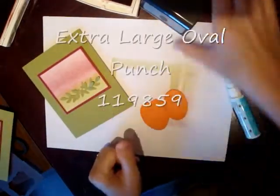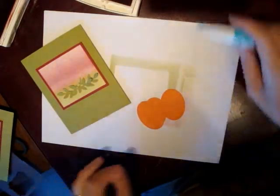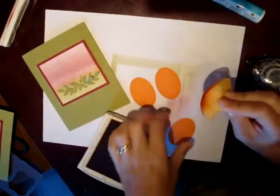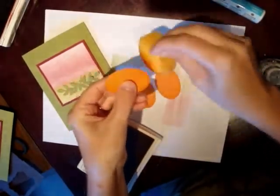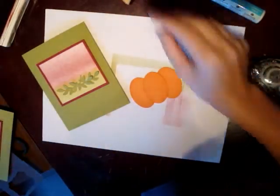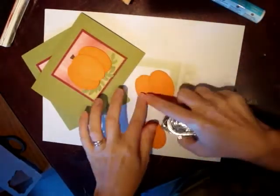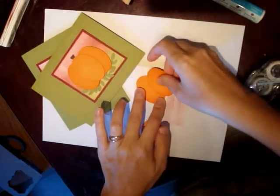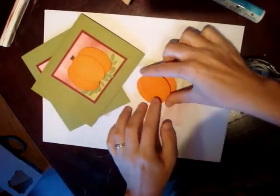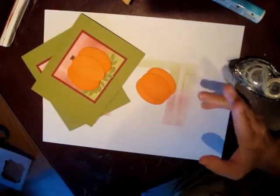Let's make the pumpkin. I have used my large oval punch, which measures two by one and three-eighths inches, to cut out three Pumpkin Pie pieces of cardstock. These two I've already sponged, because I like to have depth to mine — I sponge just about all of my punch art if possible. Pumpkins are great because you can make them nice and fat or very skinny. Let's make this one skinny, so I'm going to grab some and put that right there.